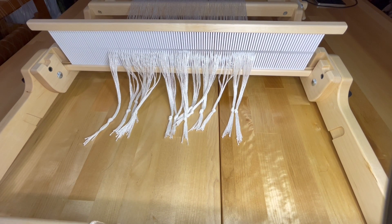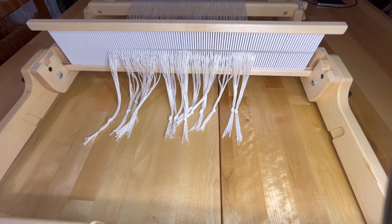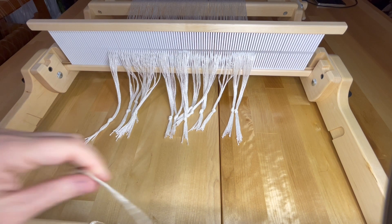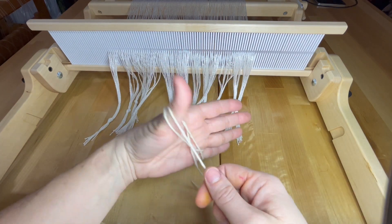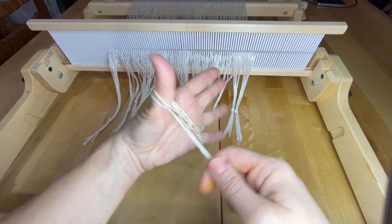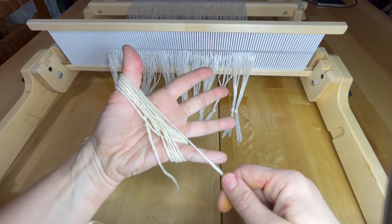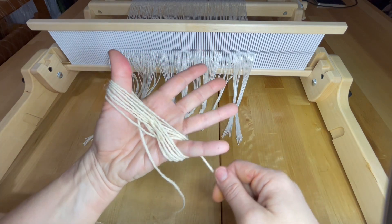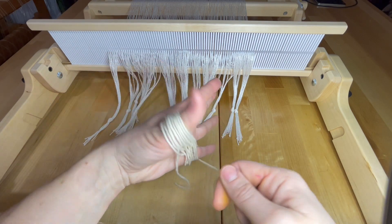We're going to do a technique called lashing on, but first I'm going to create a butterfly with a wool yarn. My wool yarn is a six-ply, so it's definitely strong. I take some of the yarn, lay it over my thumb, then wrap around my pinky and then around my thumb, back to my pinky, around my thumb. Notice that I'm stacking the yarn on top of each other — I'm not going underneath — I don't want to cause any extra tangles.